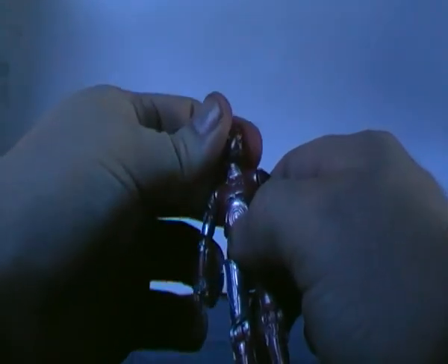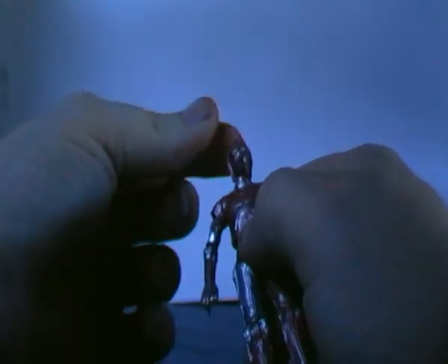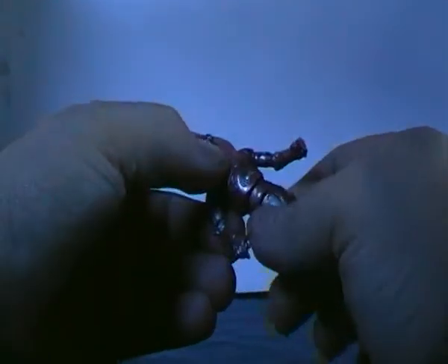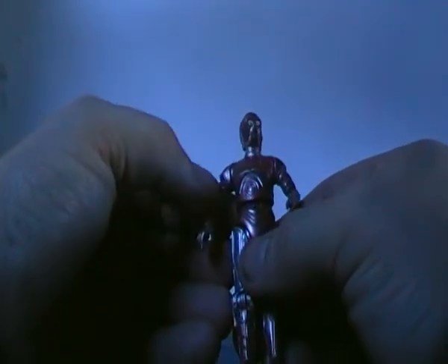On to the articulation. The head can swivel around — it's on a ball joint so you can look up and back. The waist is quite articulated and also on a ball joint, though there's no lower waist articulation.